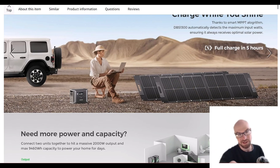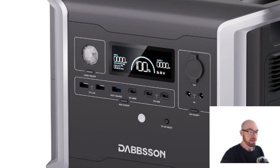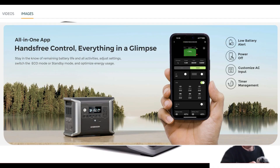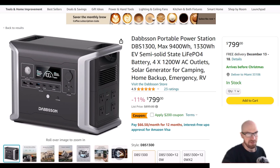Glossing over the other features: all the USB ports are there including 100W USB-C, barrel jacks for 12V output, a display, an LED light, app connectivity, and an EPS function with 15 milliseconds or less switchover time.